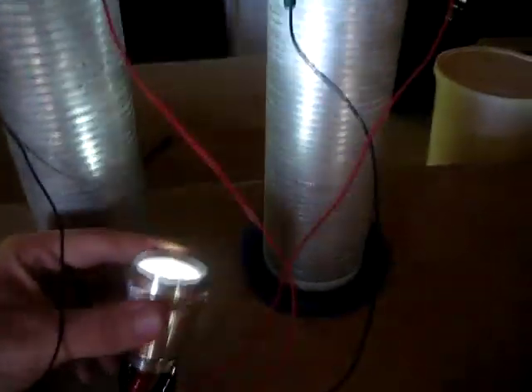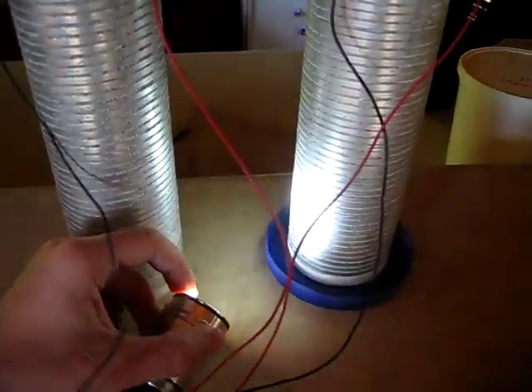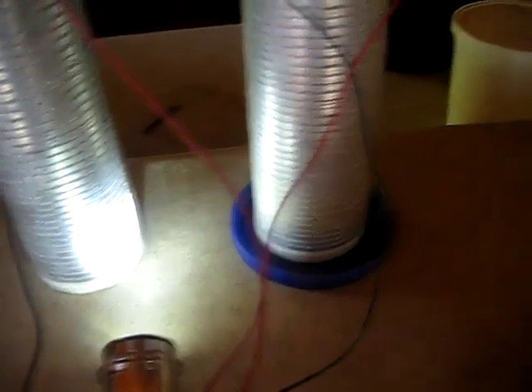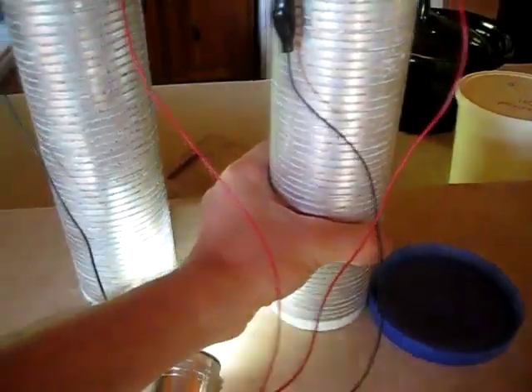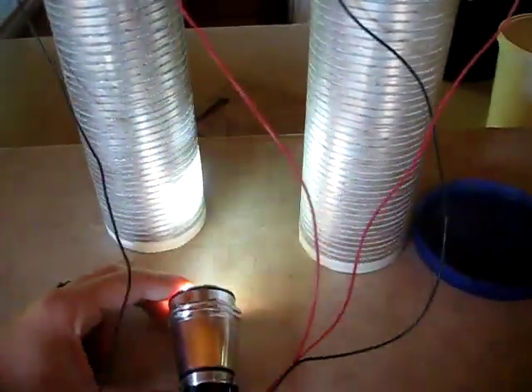Right now these are each putting out about an amp and a half — 1,500 milliamps. They're not completely saturated, but they're not totally dry either. You could keep them at this moisture saturation using the lid and the wicking action.